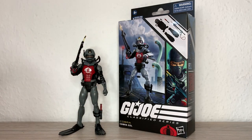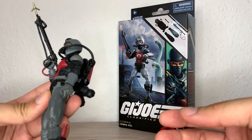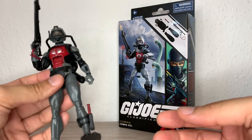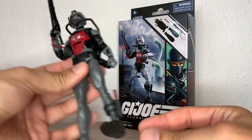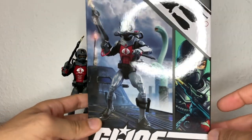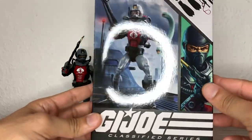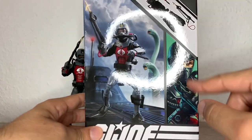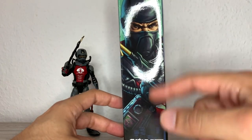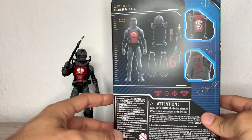I really need to get a Wetsuit figure at some point — we'll get him at some point. But yeah, this helmet kind of reminds me of that one, so I'm already enjoying this guy and it's my first time having a Cobra Eel. Anyway, I'm just rambling. You can see the accessories there — they're not much, but still I think this guy is a fan favorite. You can see the render there, a little illustration of a helmetless eel.